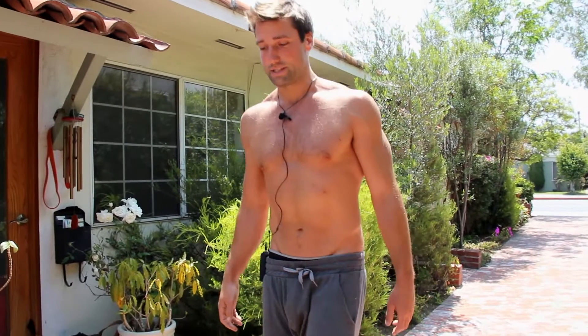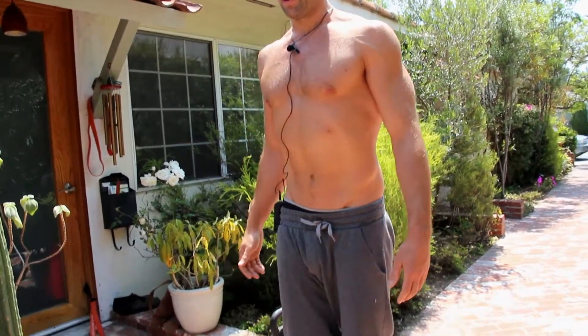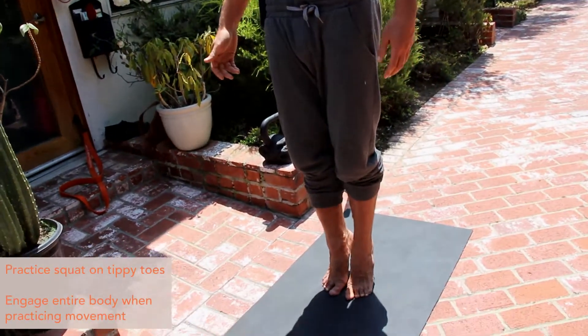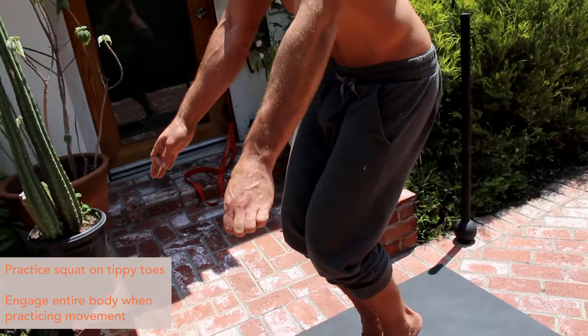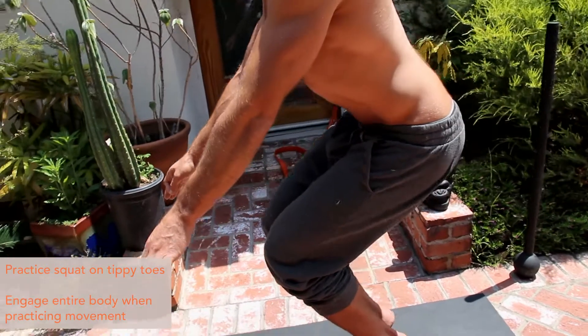Another thing you can play with — which I end up messing up quite a bit — is bringing your feet all the way together, getting up on the tippy toes, and starting to flirt with a squat as you're doing this.